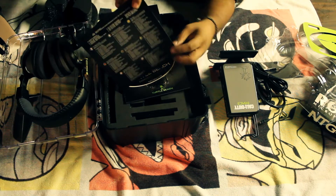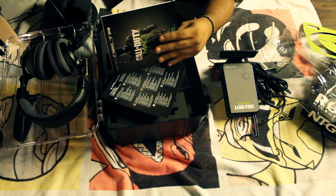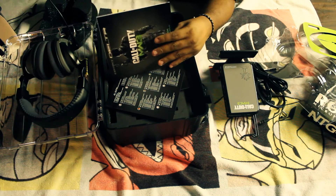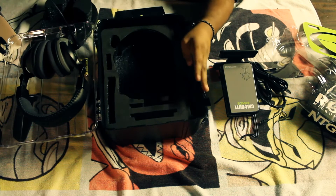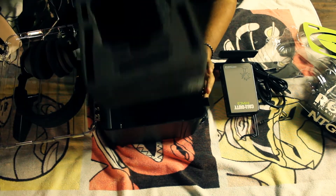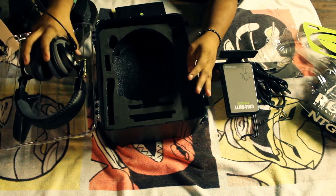You get a preset list. Behind this cover is a downloadable code. There's also instructions and all the other stuff you get. Let's see what else is in here — a bunch of foam padding. Alright, let's get back to the headset.